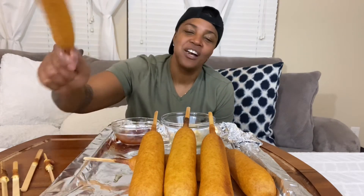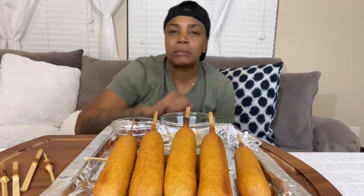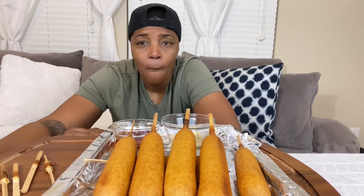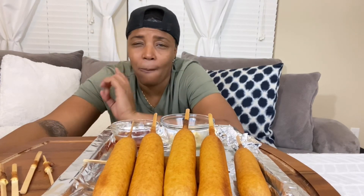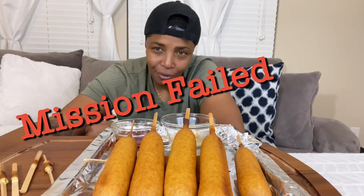I couldn't get the challenge done, you guys. I ate four — I left six on the table, four on top, two down below — without water. I don't think it's possible. With water, I think I could have got at least eight down. My stomach is going to hurt so bad in a little while. I'm not going to edit this, I'm just going to put it out. There's no edits. All right, we'll see you next challenge.